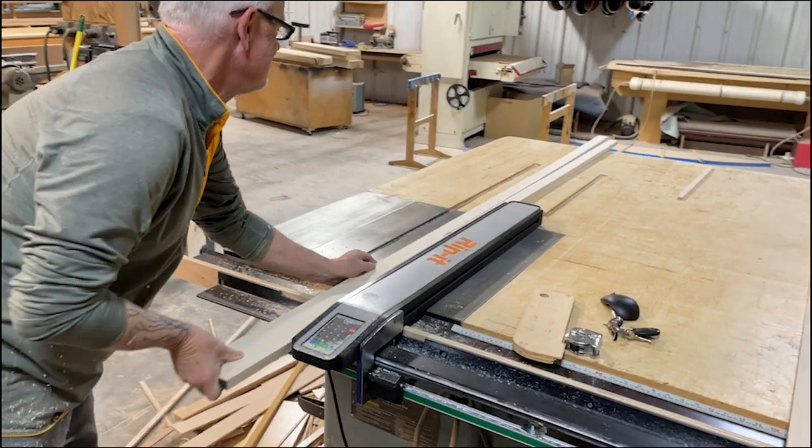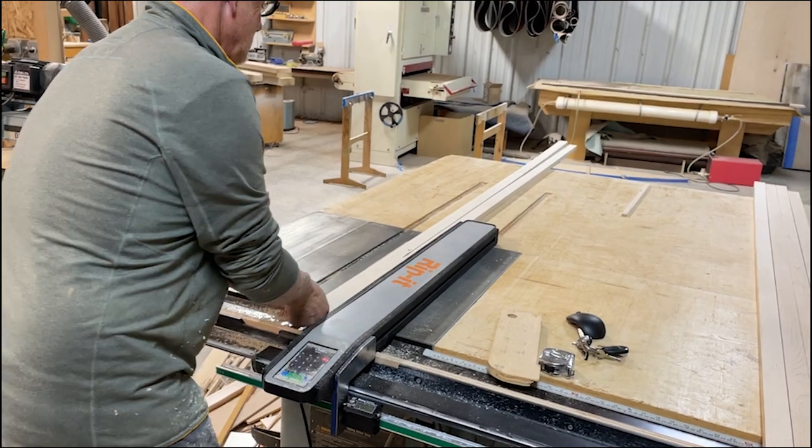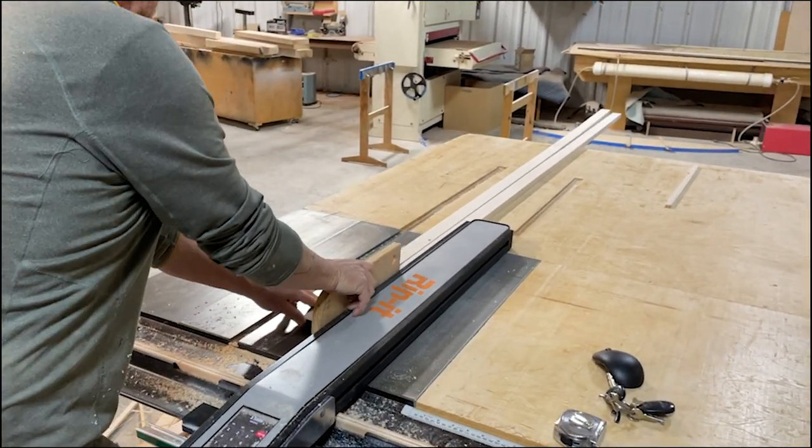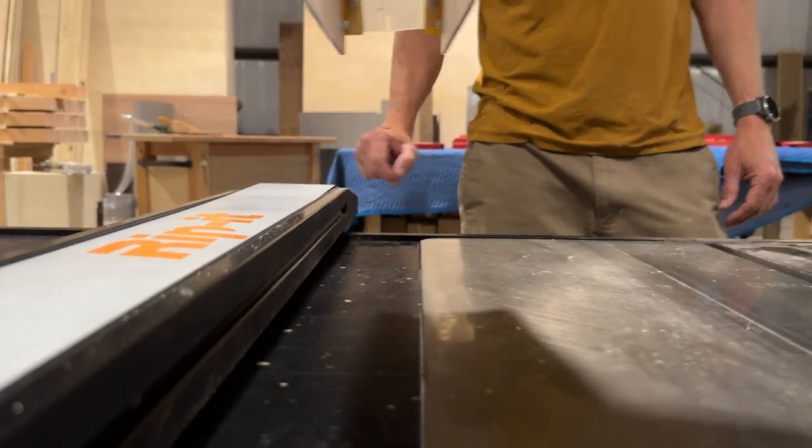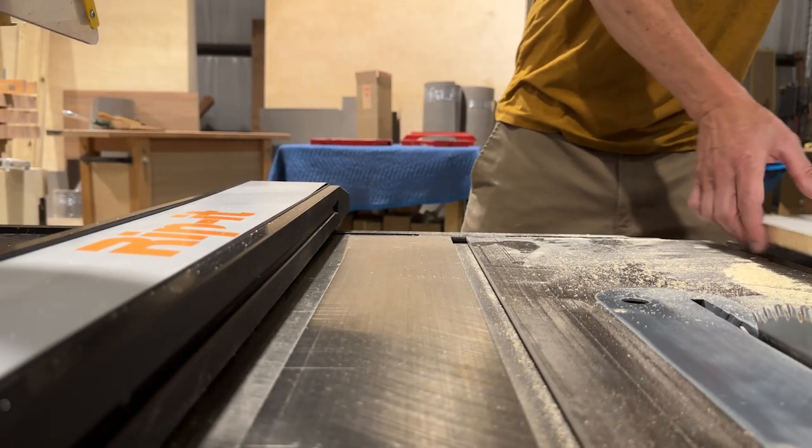We spent the last few years perfecting our prototype. We've given Rip it to local woodworkers to thoroughly test and refine the design. We attended the 2021 AWFS trade show and received feedback there. It's time now for us to mass produce.